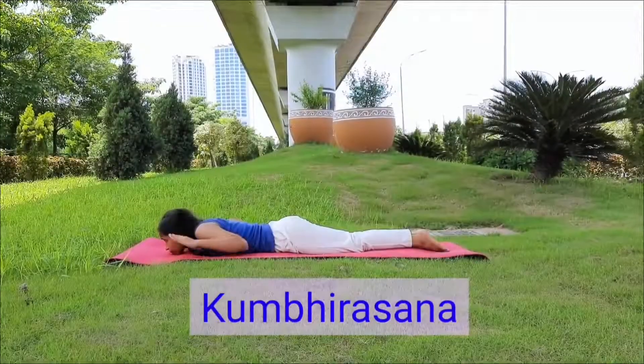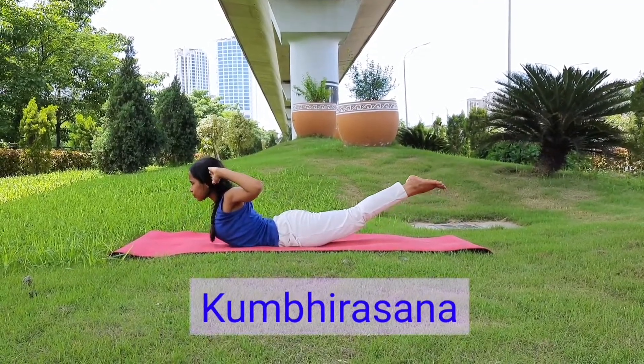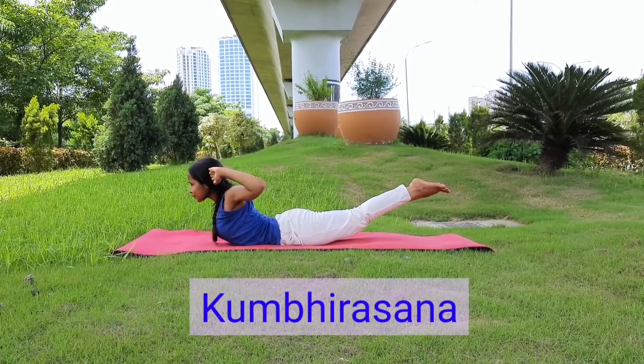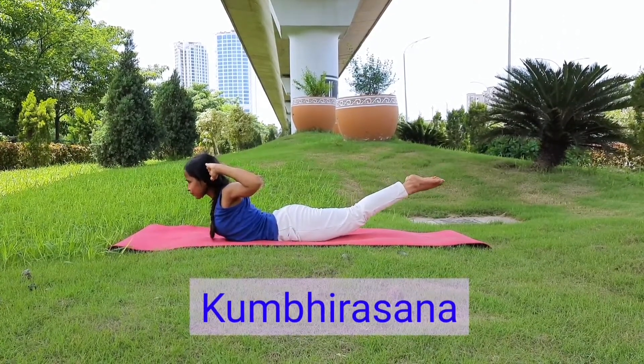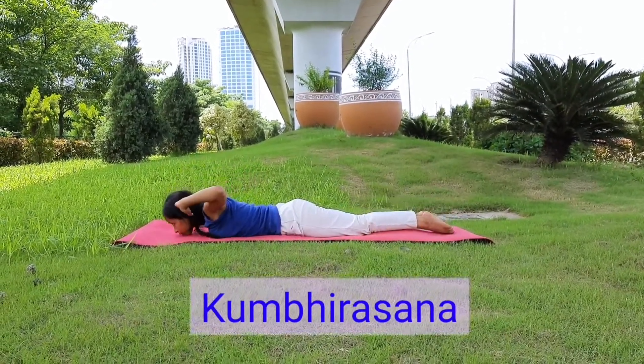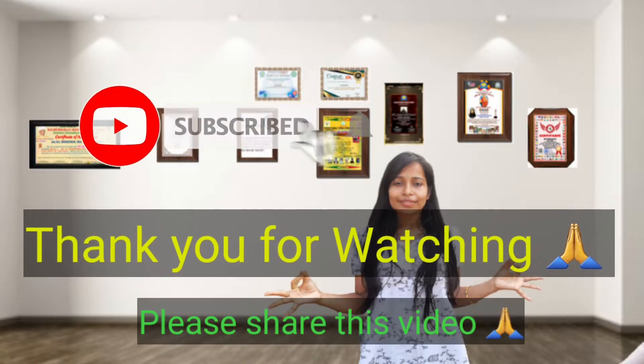Now fourth: Kumbhirasana. Just bring both legs together, your upper body up and your lower body up as much as possible. Then slowly relax and come back. Stay healthy and happy.